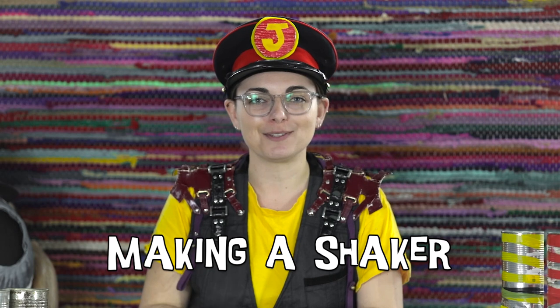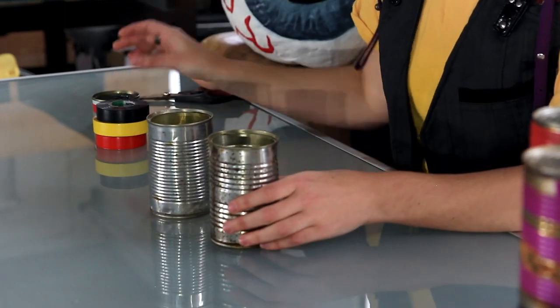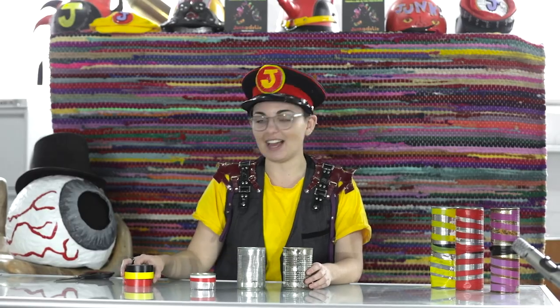Hi, my name's Laura. I'm one of the trumpet players with the Junkadelic Brass Band and I'm going to show you how to make one of our Shake-its. So you start with two de-labeled and empty cans, a bit of rice, and some tape.